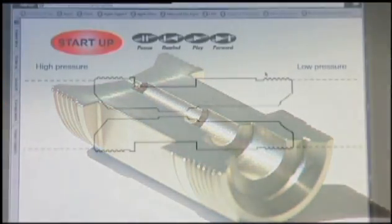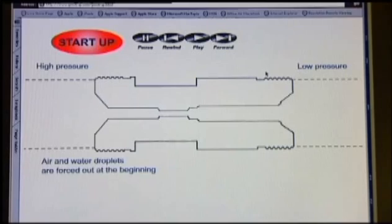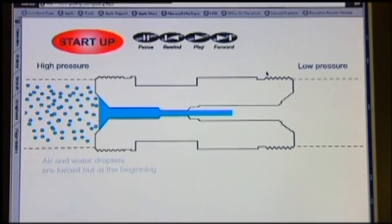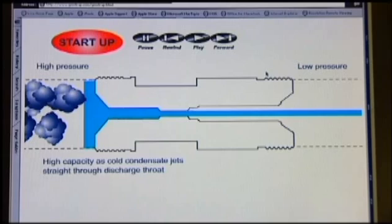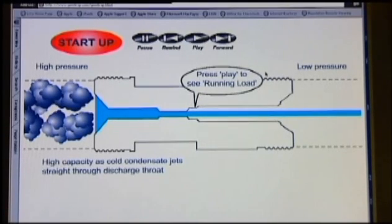So how does a gem trap work? There's a flash demonstration available on the gem website. The gem trap works by using the difference in density between steam and condensate. Steam is one thousand times less dense than condensate. So at the entrance to the trap's orifice, the low density steam is literally squeezed out of the condensate. The high density, slow moving condensate is then preferentially discharged through the orifice, trapping low density steam behind it.